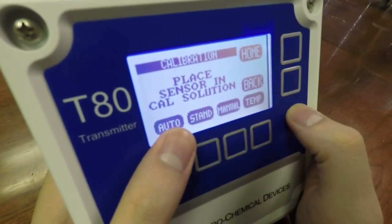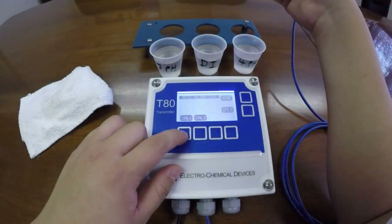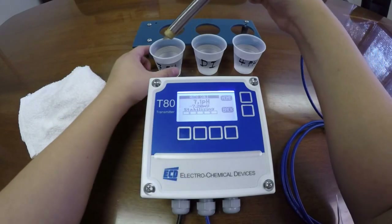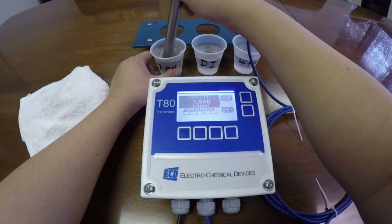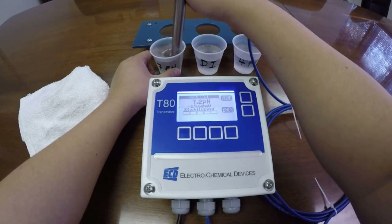We will pick auto, cal 1, and you will enter into your 7 pH buffer. Swirl around into your solution — this will represent flow in your process.